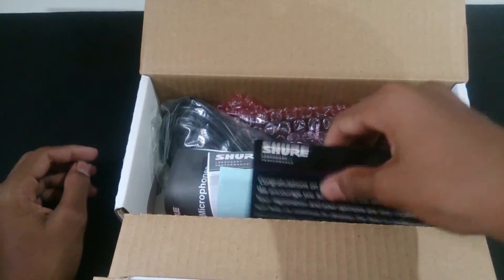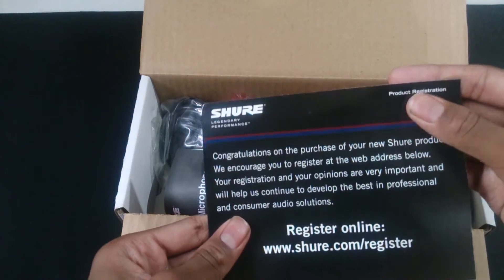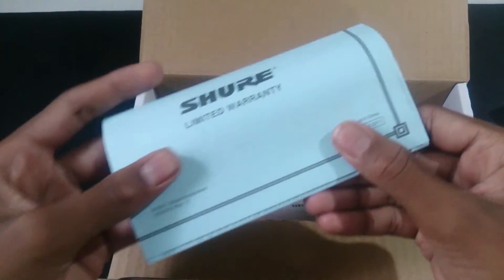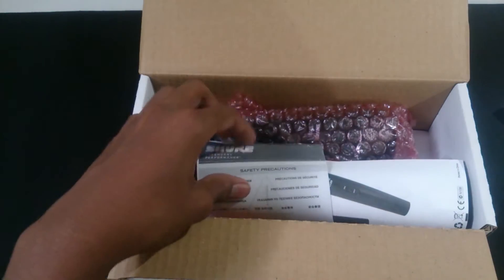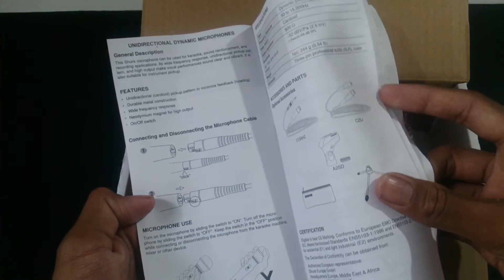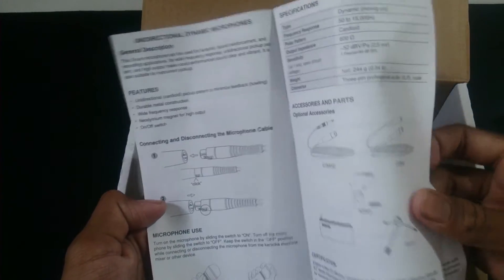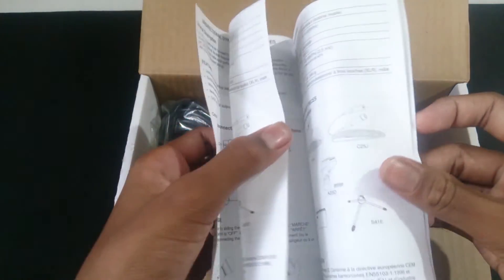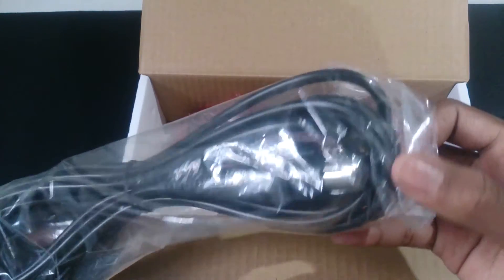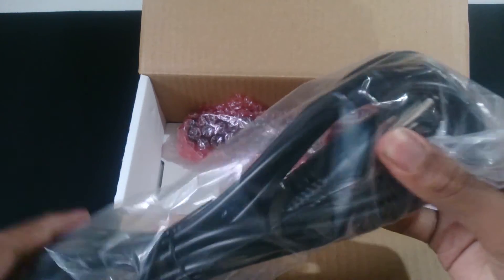When you open the box, inside you will find the registration card for the two-year limited warranty, safety precautions, the user guide, and it also comes with the 15-foot XLR to 1/4 inch cable, which we are going to take a look at.